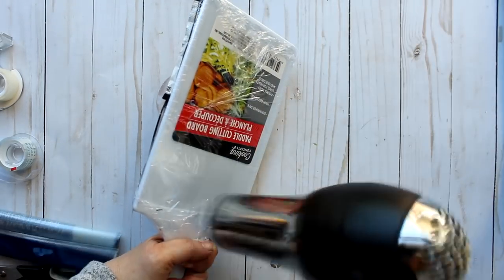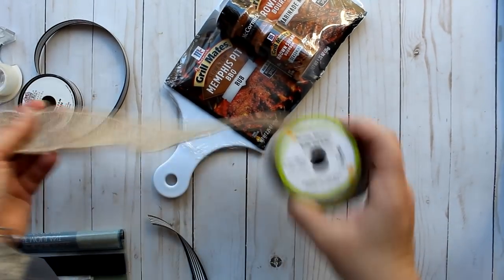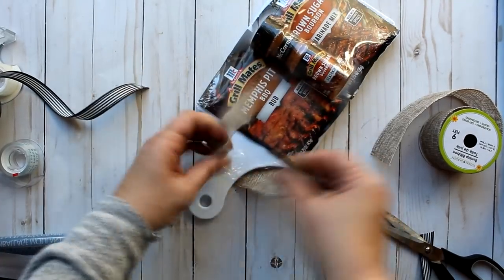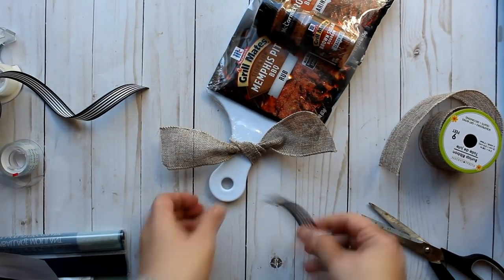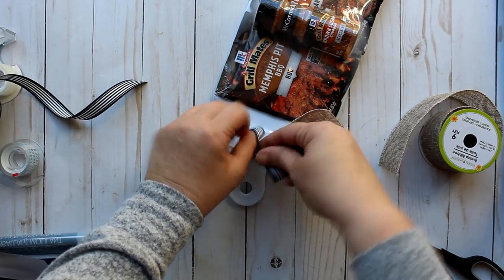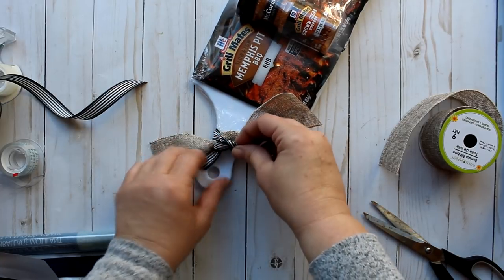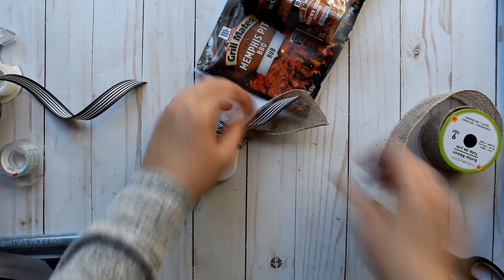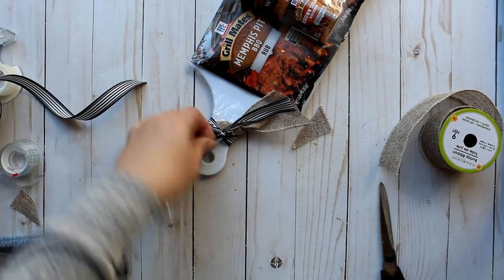I'm holding that top piece where it's not adhered well with tape — the bottom is better secured. Then I took some Dollar Tree burlap ribbon and a piece of black and white striped ribbon from Michael's, and just tied it around once in a knot for decoration. One of the biggest tips is color coordination: the items in the gift set are color coordinated, and so is the decoration.